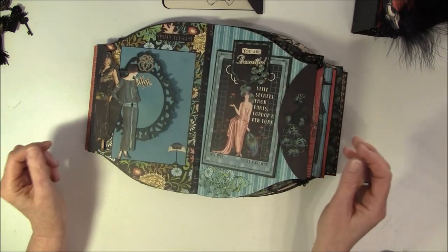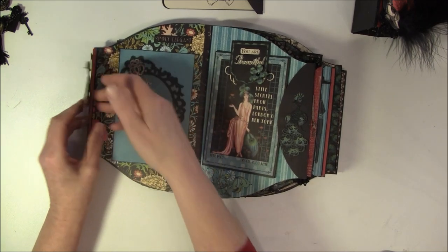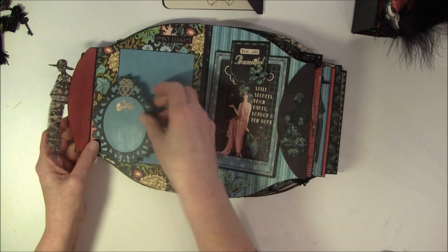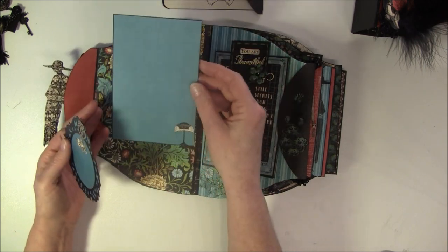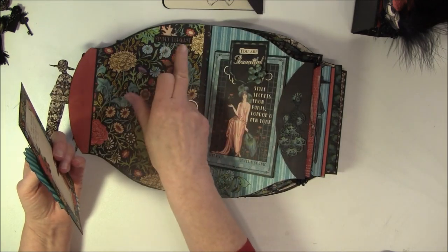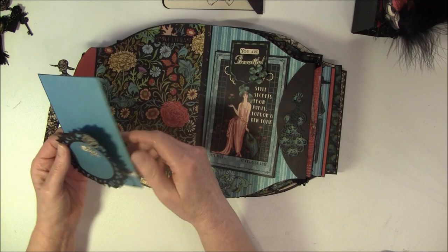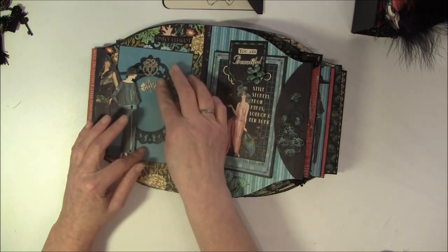For the next page here, this is a Tim Holtz die placed with a magnet - a photo frame. And this can also be used as a photo frame. And here it says 'simply elegant' - that's from the sticker sheet. So this goes back in place here, there's a magnet under here.